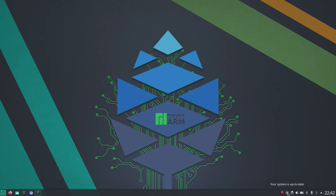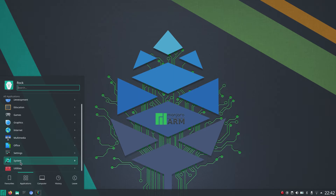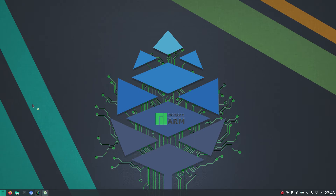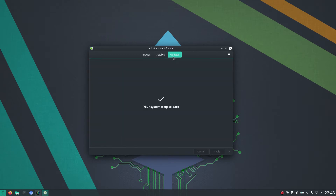With this icon you can see if your system is up-to-date or not. When it has a small red dot, there's probably an update waiting, and you can also trigger it yourself by going to System, Add/Remove Software, and then Updates. In my case, I'm already up-to-date.